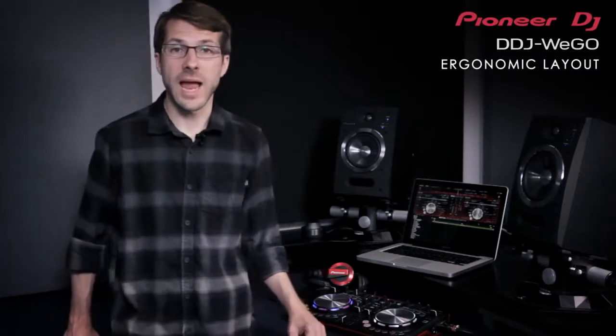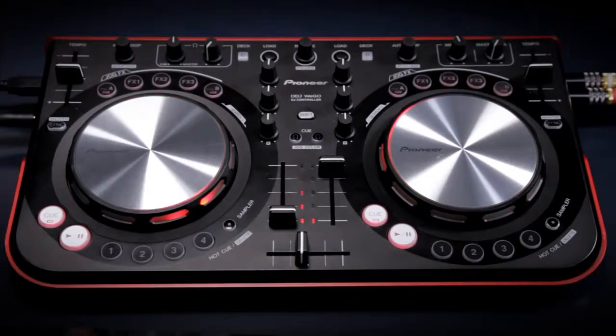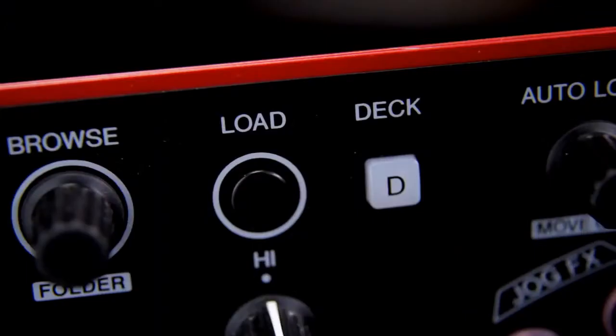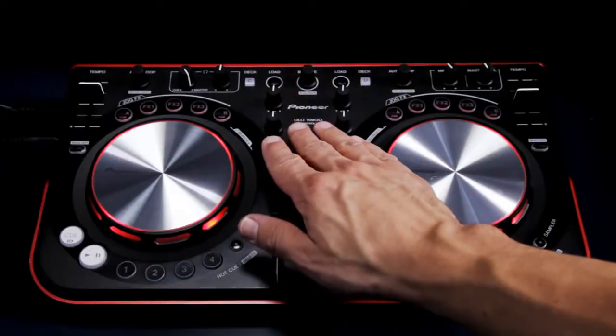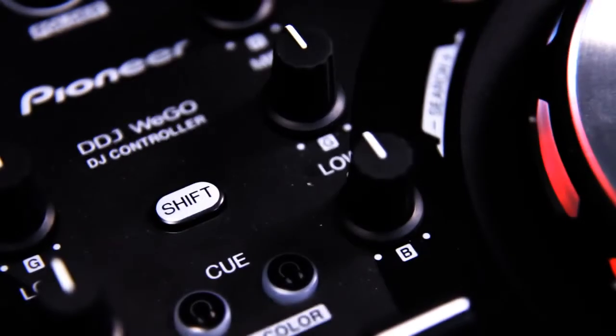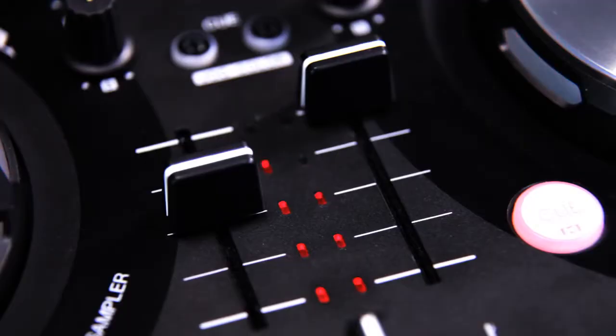The DDJ Wego's layout packs in all the features that a serious DJ would expect. Our conductive platter jog wheels react to touch, giving total control over your tunes. The browse control loads tracks onto either deck. And underneath this is the mixer section featuring three band isolator EQs, headphone cueing and a professional crossfader. The pots are all rubber coated giving a premium feel to all adjustments. And twin fader meters visually show you the level of the music, which is unique on a device at this price.